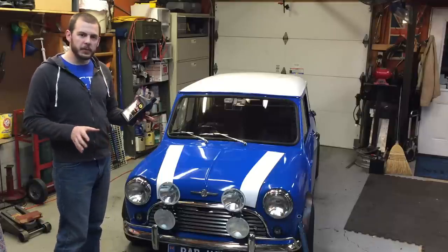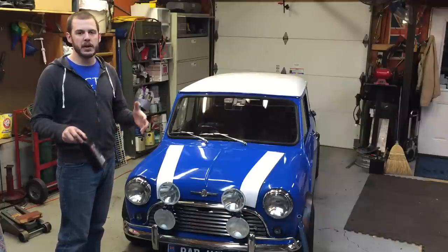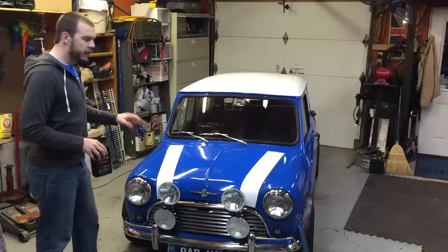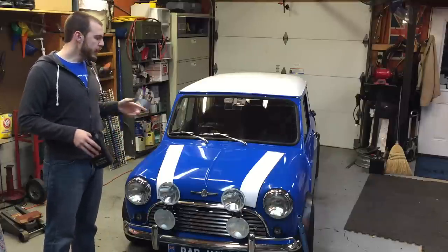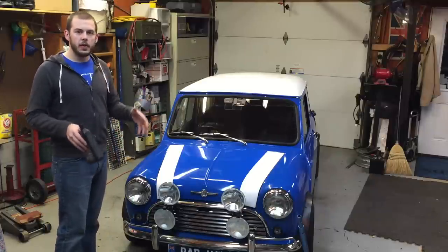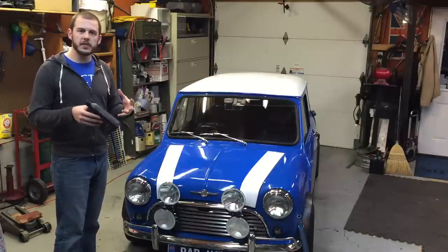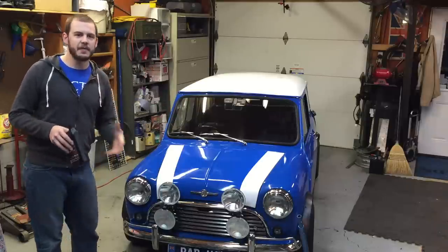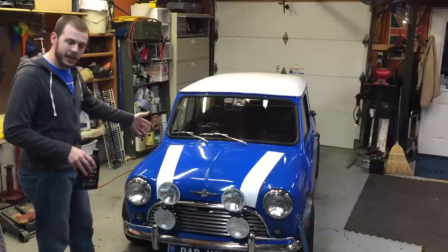The grade oil that we're going to need is 20 weight 50. Now a lot of you might think that's pretty heavy motor oil. For these old minis, they share the transmission and engine oil all in the same compartment. What that means is that our oil needs to be a lot thicker so that it can lubricate all those old gears, the pistons, and everything else that runs in this motor. So without further ado, let's go ahead and get started.